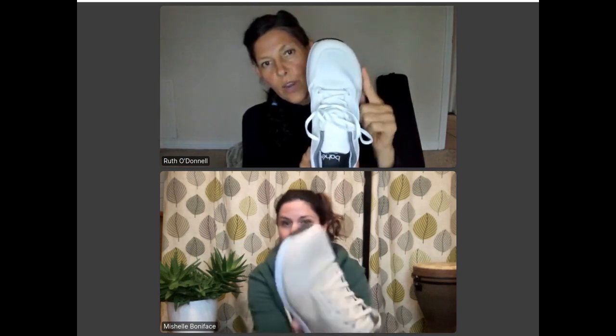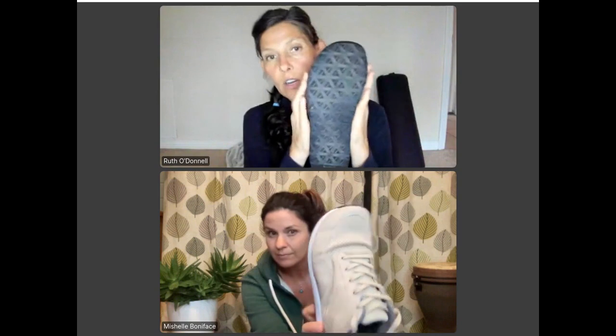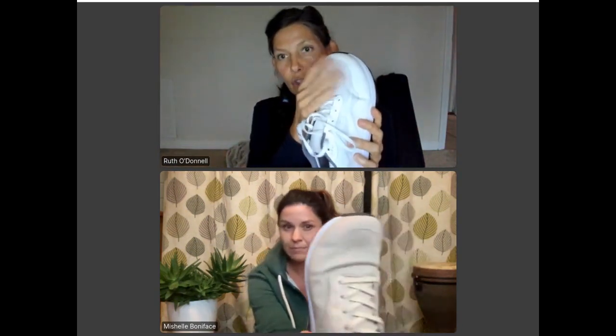We love the toe box — it's definitely a wide, roomy toe box with a nice upper mesh that's very forgiving. So it's definitely foot-shaped and we love that. And then it's zero drop, no ramp from the heel to the toe, neutral, super flat, no arch support.